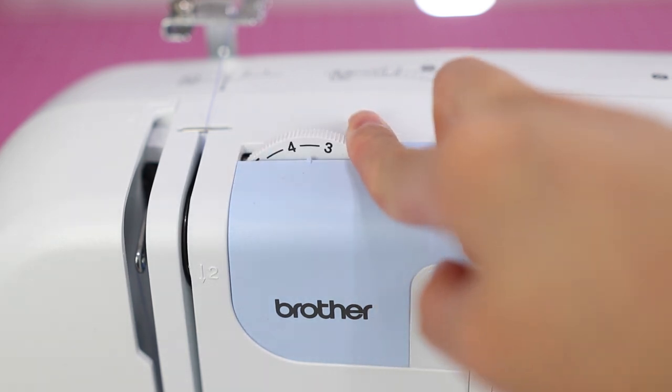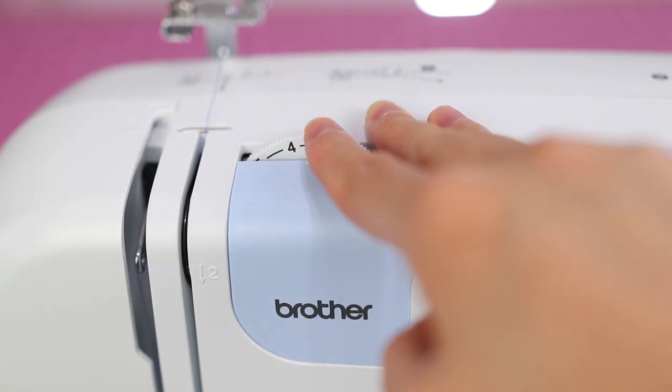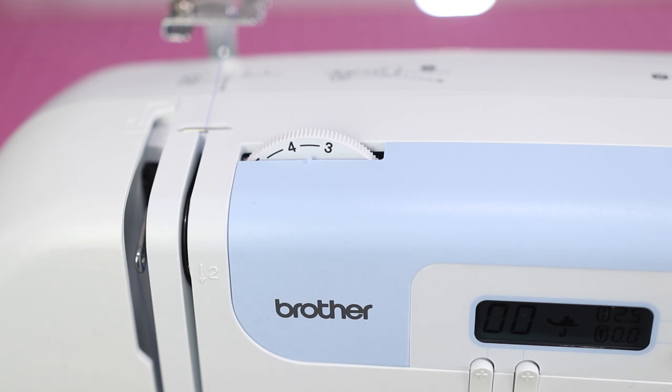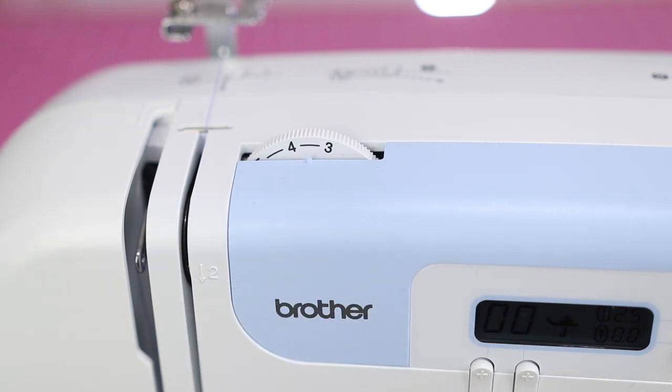This little dial is the upper thread tension. Normally I keep it between three and four and that works for me. You'll need to adjust it depending on the project — how heavy your fabrics are, what kind of fabric it is, and how many layers. I have a whole separate video just about sewing machine tension, which I'll link below. I also have a playlist on using this sewing machine, including videos on all the feet and basic stitches. I just wanted this to be a quick, basic sewing machine guide for anyone who needs to know how to use this thing right now.